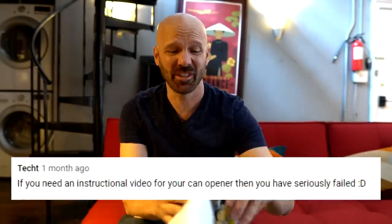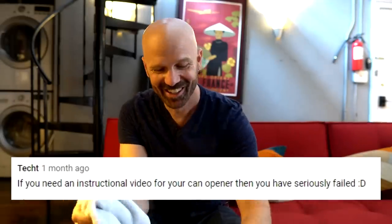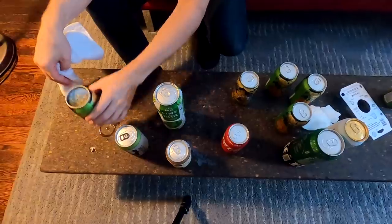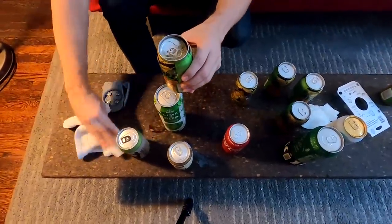There was a comment on one of the YouTube videos that said something to the effect of, if you need an instructional video for a can opener, then you probably need to go back to the drawing board. And I'm starting to wonder if that might be the case. I mean it's open, it's definitely open. I'm going to keep trying because I want to give it a fair shot, but I'm not seeing the benefit yet. They have a couple of instructional videos that are very helpful, but they do make it look a lot easier than I found it to be. There's definitely a learning curve — kind of a steep one.